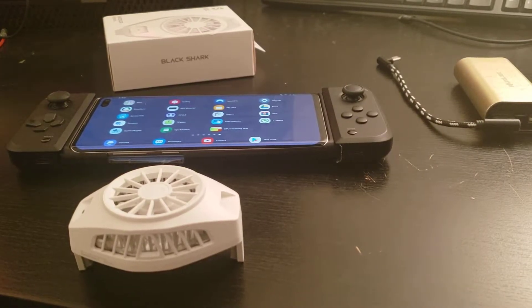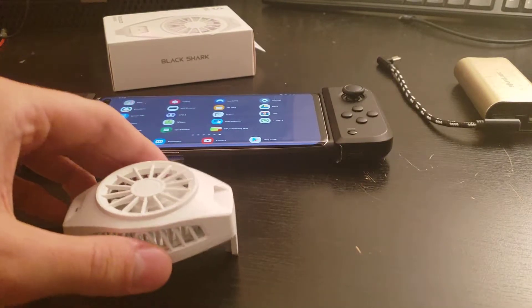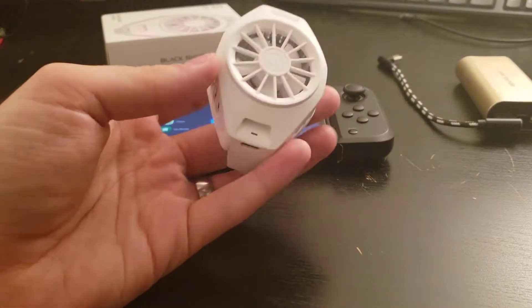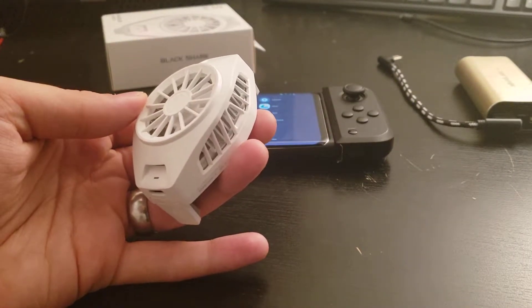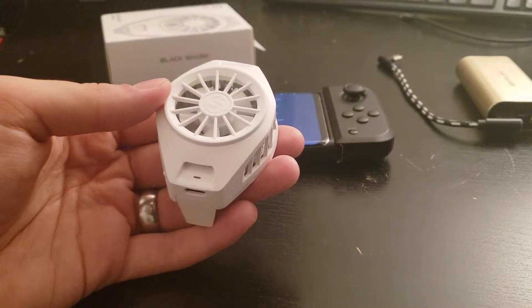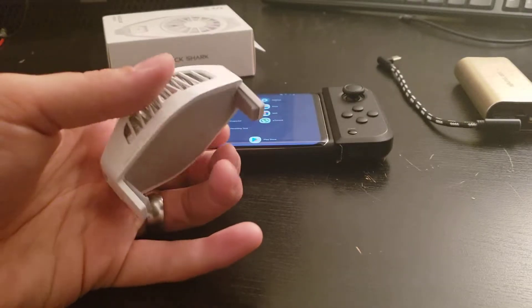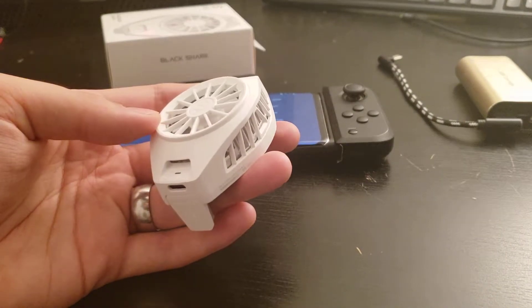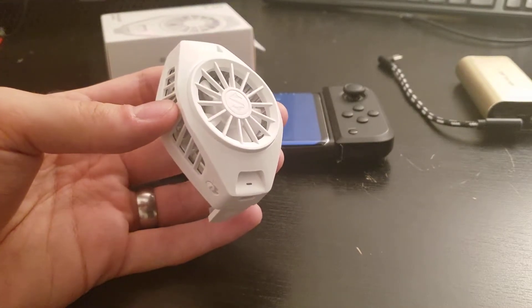Hey guys, how's it going? Sori here, back again. Today, I'm going to go ahead and show you the Xiaomi Black Shark cooling fan. I bought this on eBay — it was about $40 after taxes and everything. Essentially, this is a USB-C powered cooling fan for your smartphone.